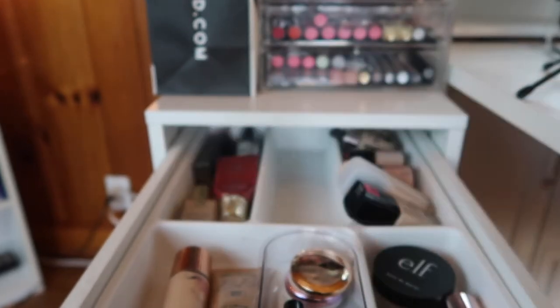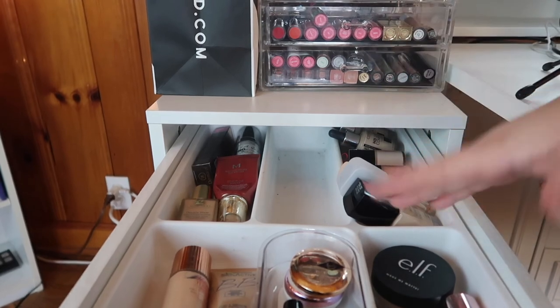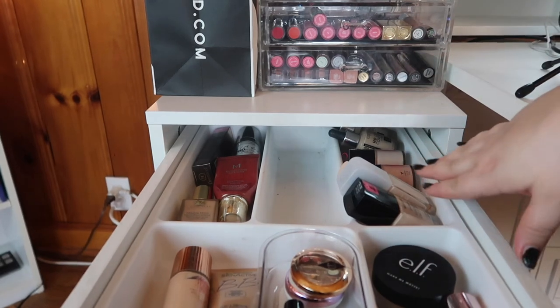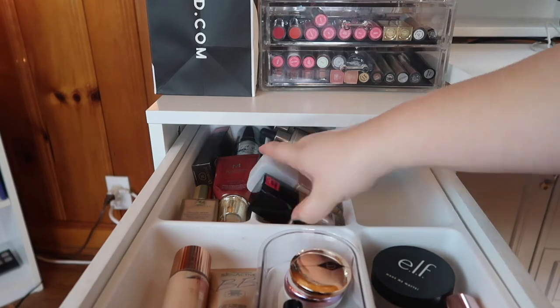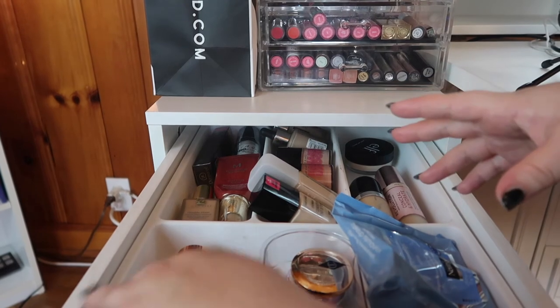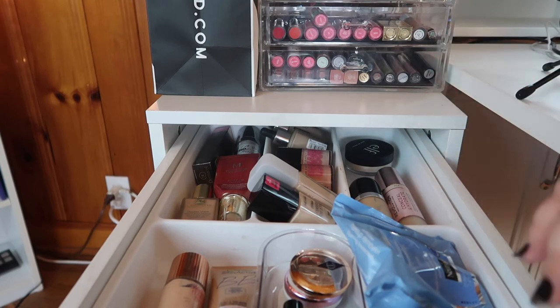So it looks like we're finishing with 14 foundations and I got rid of six — that's about a quarter to a third, which is definitely what I wanted. I'm going to rearrange everything now so this drawer is once again open for my tools. This is so much better — there's room, it's not too cluttered, these are all products I like or am going to do my best to reach for more. Now that we're done with foundations and primers, we're going to do concealers and then face powders.